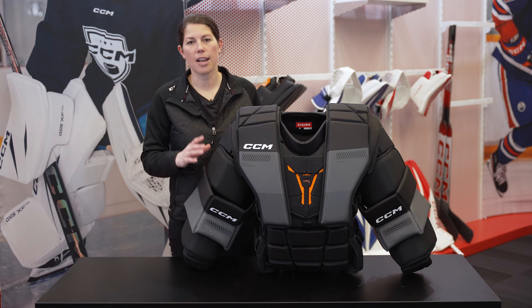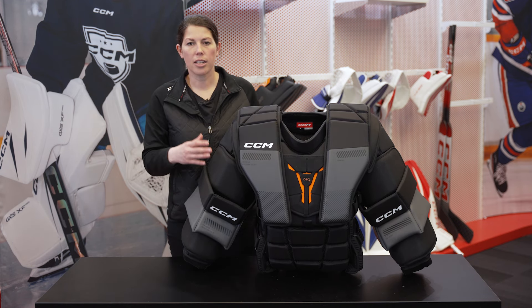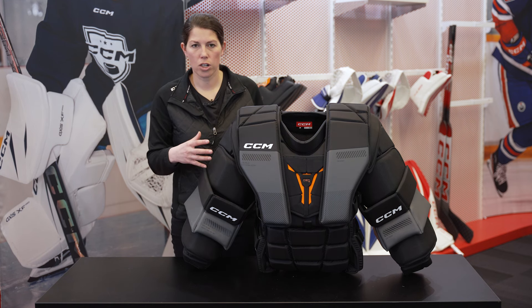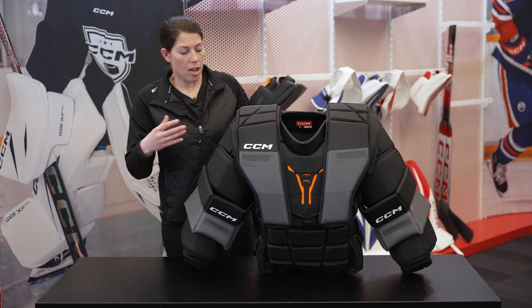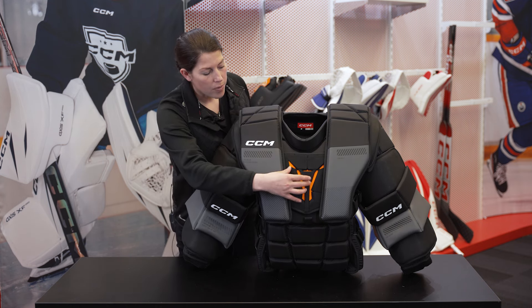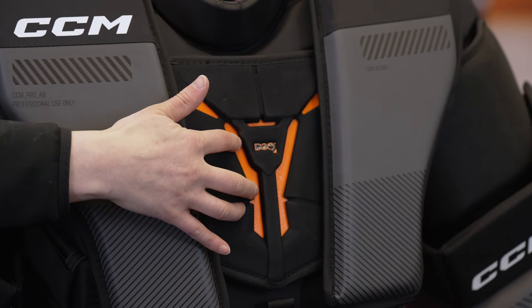That said, we know these goalies need maximum impact protection, so if you're a goalie playing at an elite level and you want the best of the best, this thing is built exactly for that. Every piece of foam throughout this build is designed to be as beefed up as we can make it to ensure that no matter where a shot's coming from, you're getting the best impact protection. It also includes our D3O design in the sternum that extends into the clavicle area for maximum protection where you need it the most.